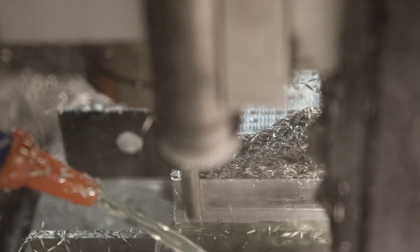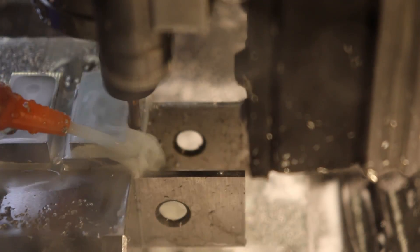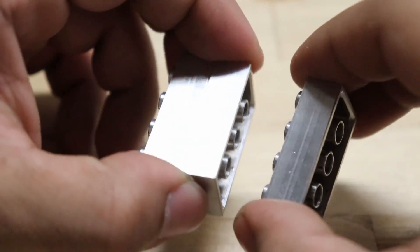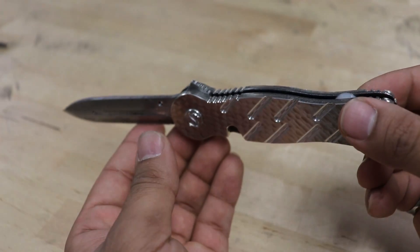With a 2 horsepower spindle, you can quickly remove material as well as do smooth finishing passes on critical parts. The rigid machine and the sub 0.005 millimeter accuracy lets you make parts that snap together, assemble together, and simply just work.